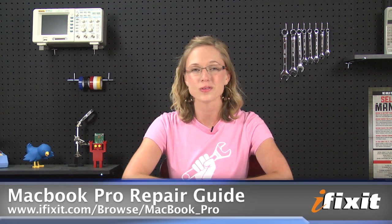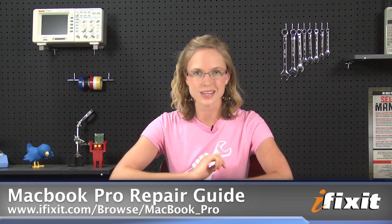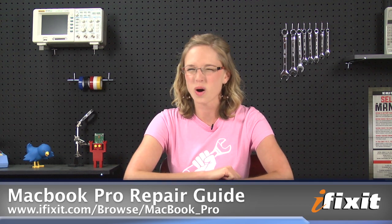Hi, I'm MJ with iFixit, and today I'm going to show you how to replace the fan in a 13-inch unibody MacBook Pro. This video is a great overview of the process, but of course, when you're replacing your fan, you want to make sure to follow the step-by-step instructions and the repair guide on our site. This version is a mid-2011 version, and while the process is really similar for previous iterations, I'd still recommend following the repair guide for your specific MacBook Pro.